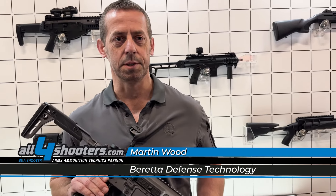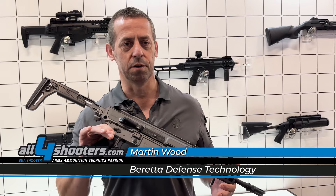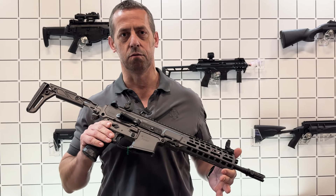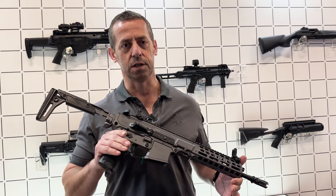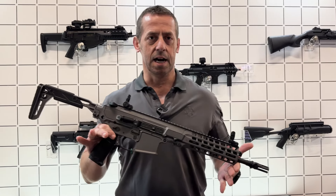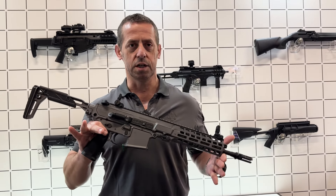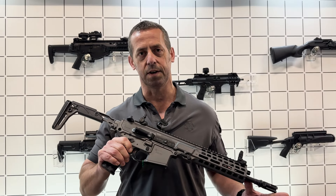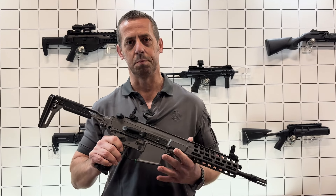Hi guys, welcome to the BDT booth. My name is Martin, I'm one of the trainers at BDT and I'm here to talk to you about the new assault rifle that was launched last year. What we've got here is the NARP. This version is the 11.5 inch CQB version. We also have a 14.5 inch barrel and a 16 inch barrel.